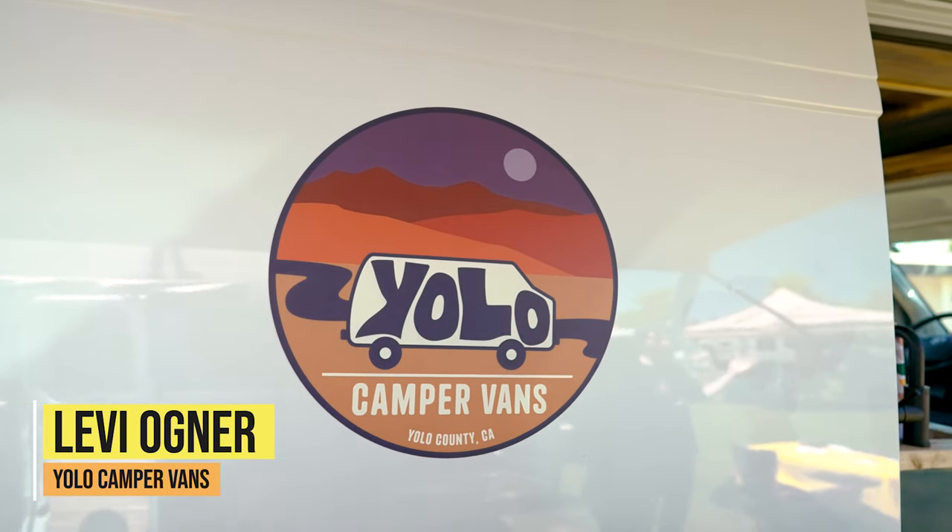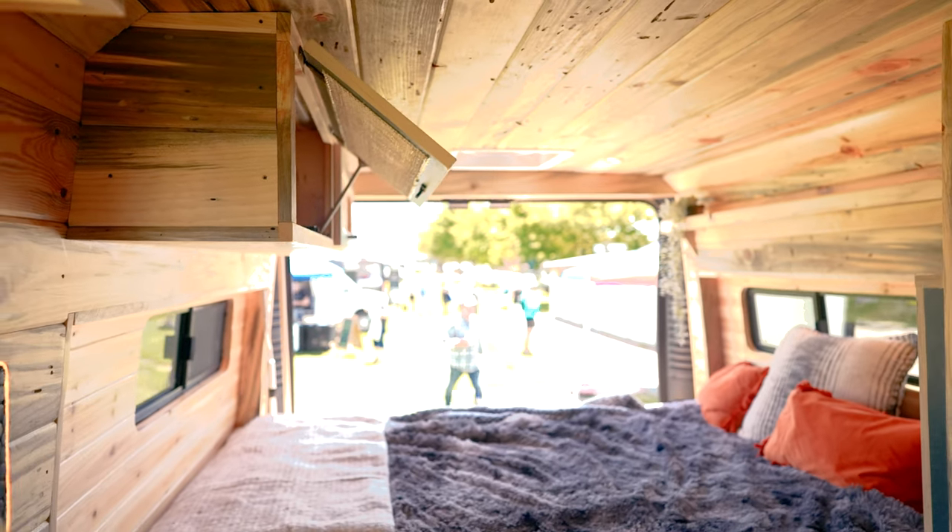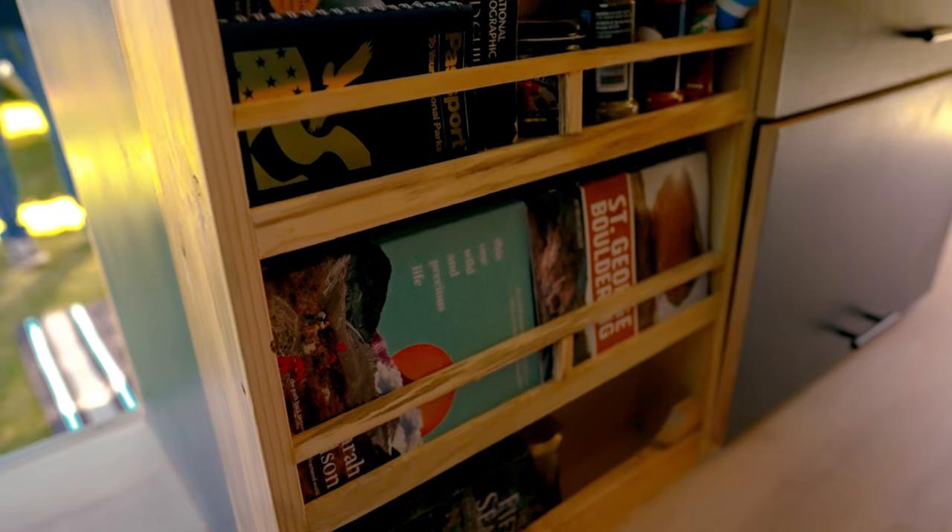I'm here with Levi from Yolo Camper Vans. Levi, tell us about your shop. Yeah, we're Yolo Camper Vans, based out of Esparto, California — Yolo County, hence the Yolo Camper Vans. We do full custom van conversions, DIY help, partial builds — we do everything. This is one of our recent client builds — she came to us wanting something like our Econoline over there but a little bigger with more amenities.